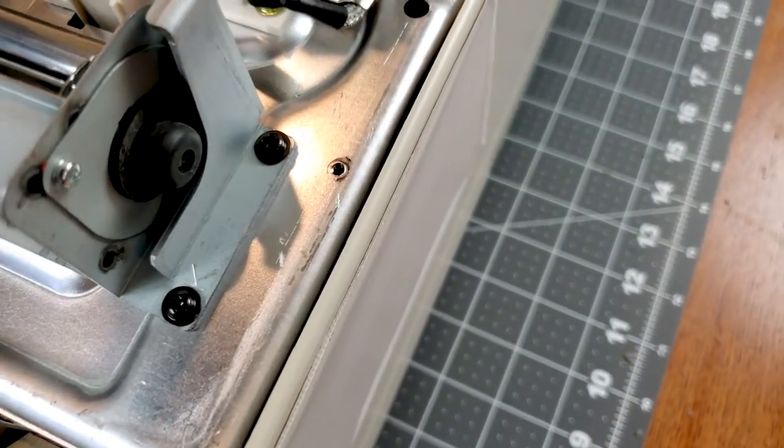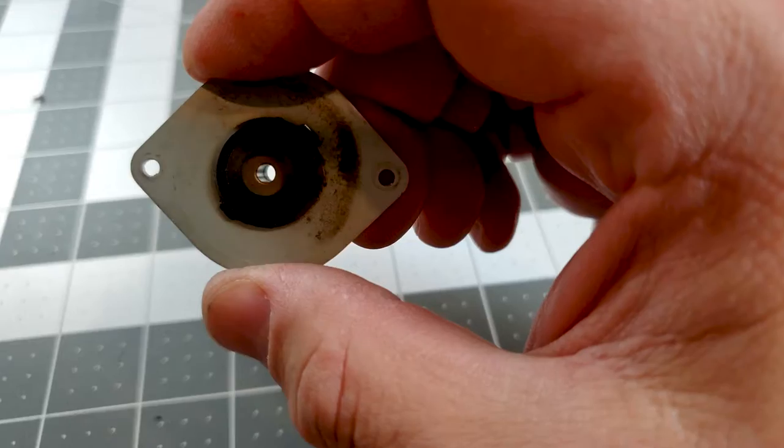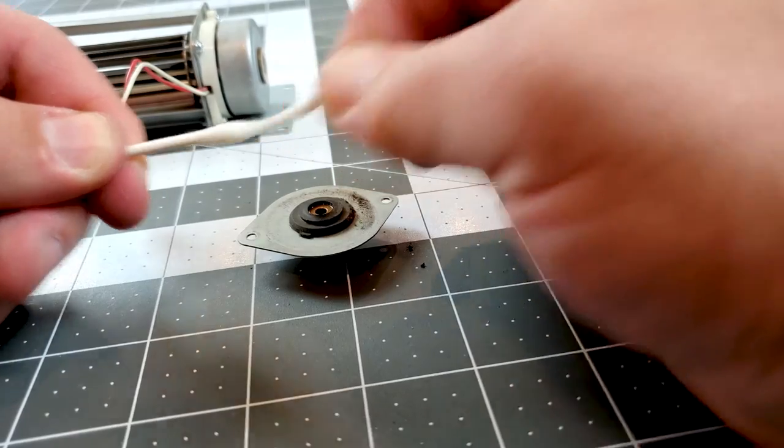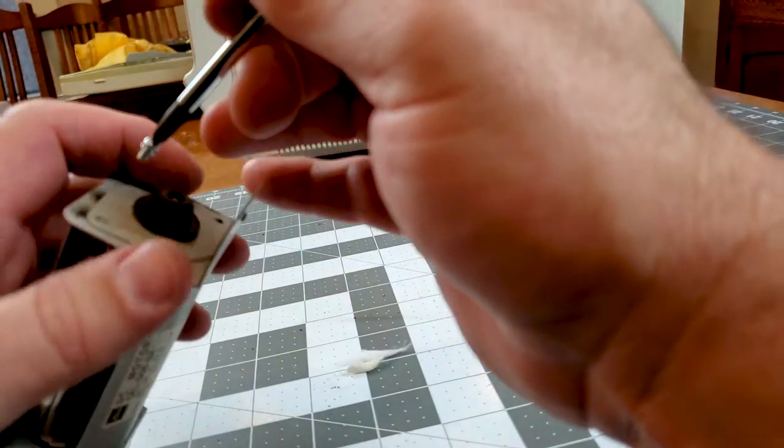These end bushings always get dirty and are pretty easy to clean. I'll just pull it off and clean it with isopropyl alcohol and a Q-tip with most of the cotton removed. Then I just add the teeniest drop of lube and it should be good to go.